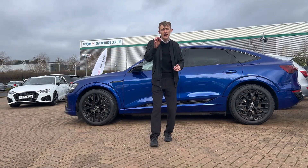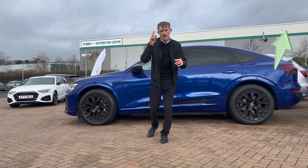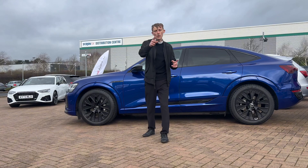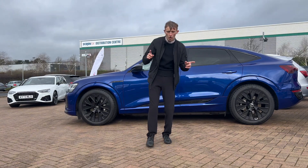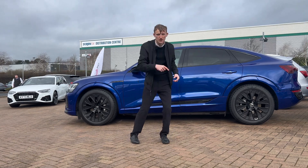Check out our last video on the RS5 Carbon Black Edition for all of those colours. But what would you do — would you pay all that money for the Audi Exclusive paint, or would you stick with the £595 Ultra Blue? Let me know down in the comments.